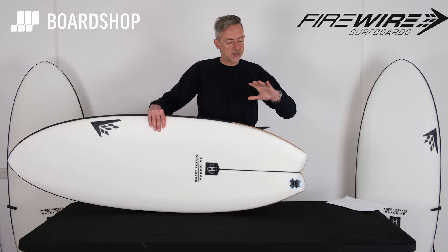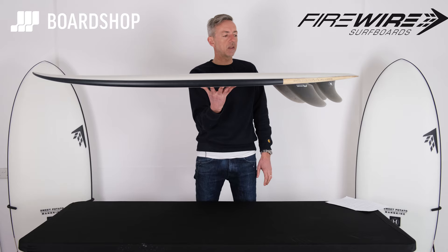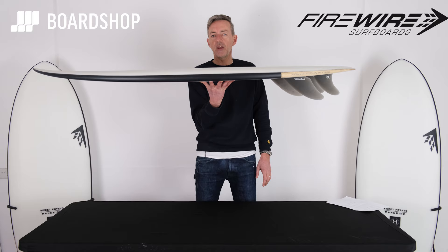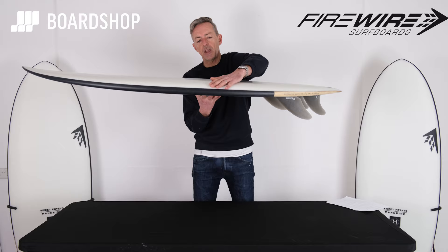This is the updated version. The tail has changed — it's now a shallow swallow, taking a bit of the width and a bit of the volume out the back of the board, but still with a template and a rocker line that will get you going in absolutely anything. On days when you probably wouldn't even surf, or you'd take out a longboard, you've now got something that fits in your car easily without needing a roof rack, that will make sure you have a lot of fun and actually be able to surf.